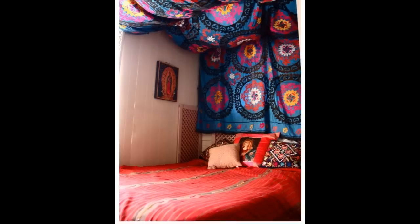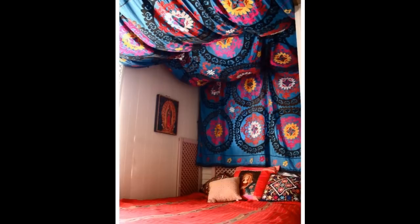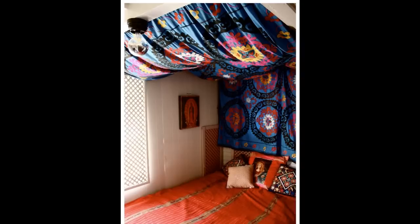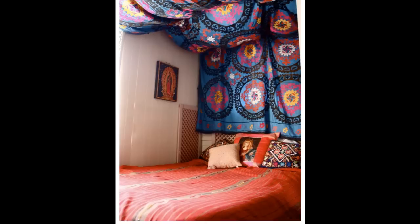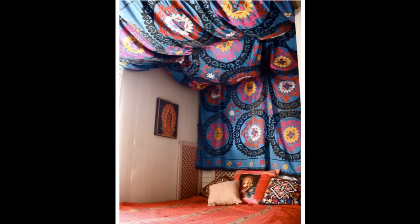Some strategically hung tapestry can add a lot of personality. For this project, you'll need a hammer, fabric, and nails. Take a Moroccan-style colorful blanket as a backboard, hammer it to the top of the wall, and then extend it out over the bed so it creates a little cave. Instead of using a decorative blanket on your bed, why not use it behind or above your bed?